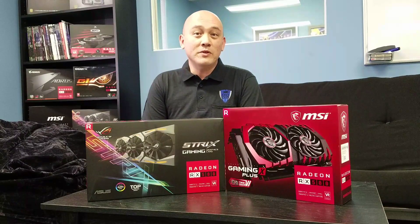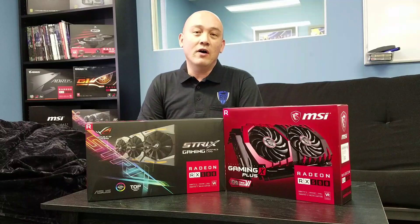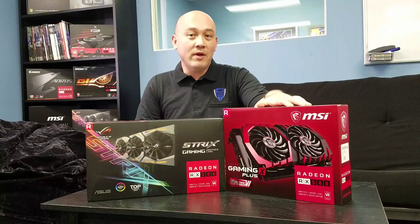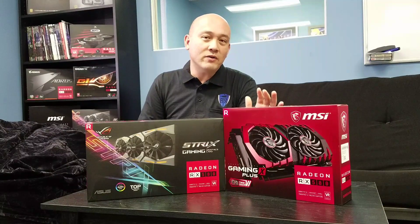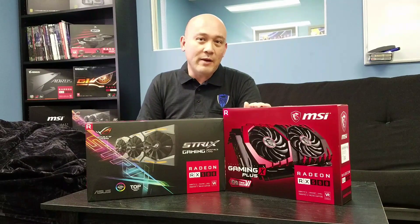Hello, everybody. Welcome to another episode of Beyond the Routine. This is part two of our special seven-part series. In part one, we tested the MSI Gaming X Plus RX 580 8GB edition, and we got about 30 megahashes per second during that episode.